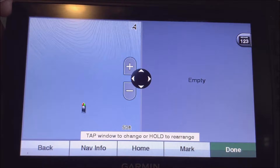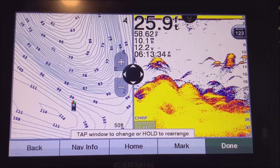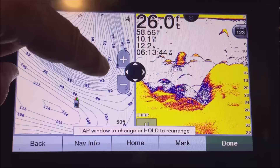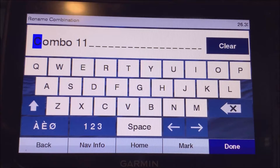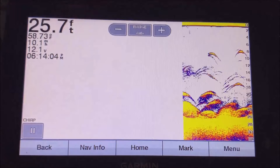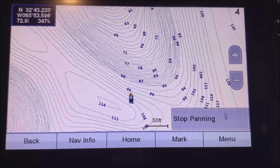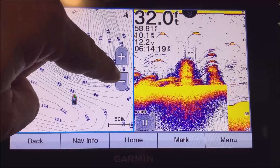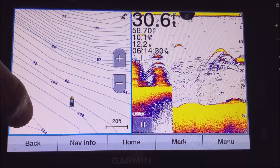So let's put the fishing chart on one side and traditional sonar on the other. You can drag the divider to make one side bigger or smaller. Tap on a side to pull up that particular screen full screen, then hit Back to return to the split screen. Hit the Done button, name it — I'll call it Combo 11 — and save it. From there you can tap either side to zoom in or interact with that view.